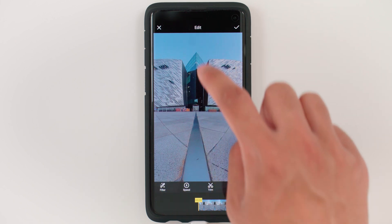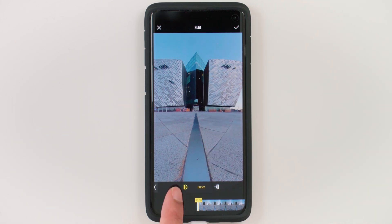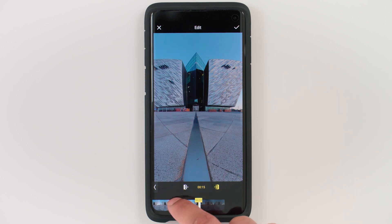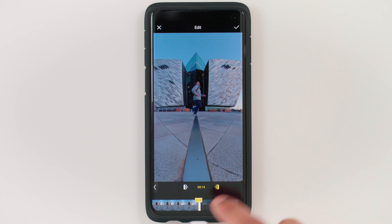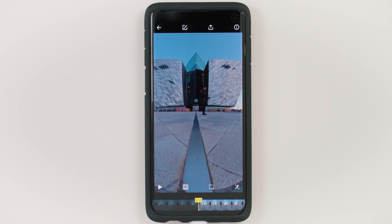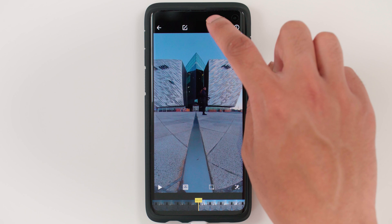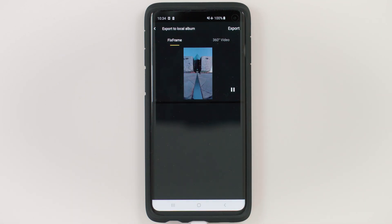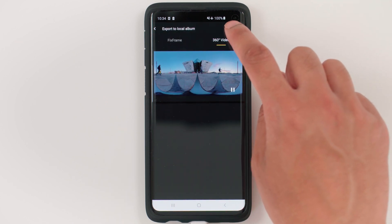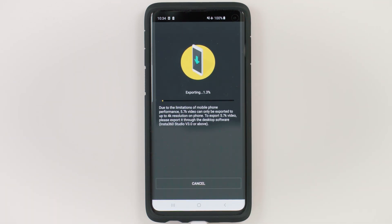To trim, go to Edit, then Trim. The left marker is selected, so to trim the start of the video drag the slider to the left. I'll take out the first few seconds when we start to run, then go to the end of the video and remove the last few seconds when we stop running. When finished trimming, tap the tick to confirm. Now this video is ready to export. Tap Export, tap Local, select 360 video, and tap Export. Your video will begin exporting. Repeat this process for each video you want to edit.